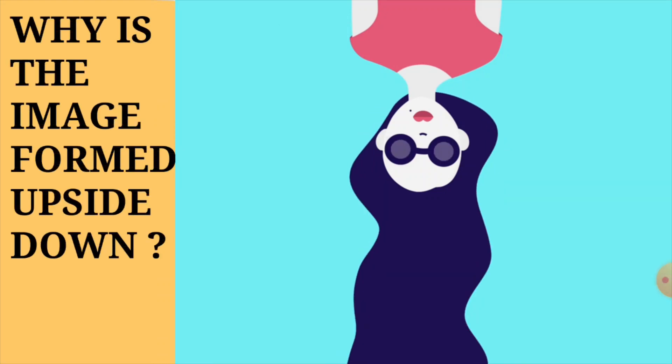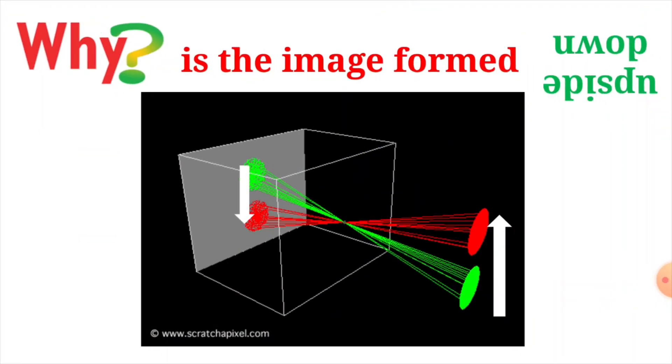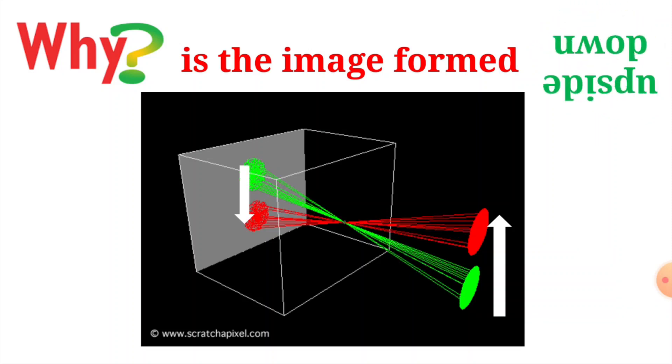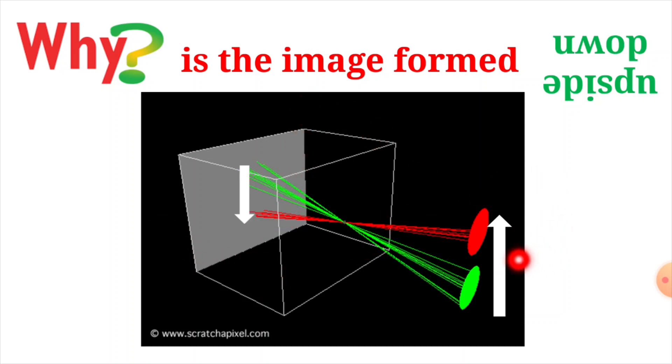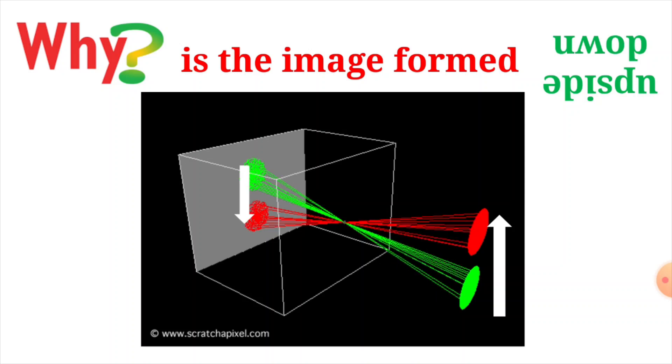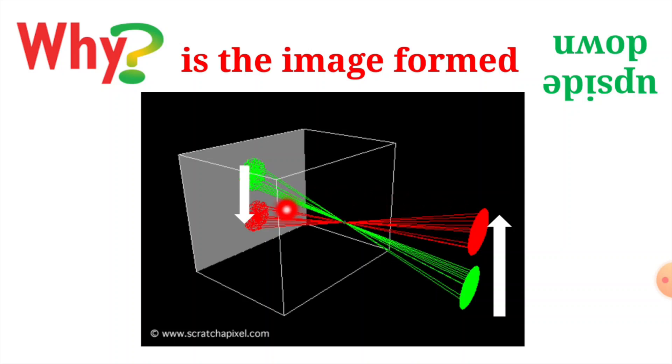Have you ever wondered why the image is formed upside down or inverted on the inner translucent screen? I'll explain. Assume that this box is my pinhole camera and the arrow is my object. The red rays are reflected towards the top of the arrow and the green rays are reflected towards the bottom. When both rays come and meet at the hole in the pinhole camera, they exchange their places — the green rays go to the top and the red rays go to the bottom — hence forming the object inverted on the inner translucent screen.